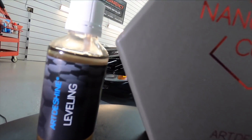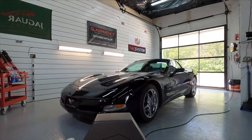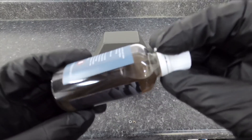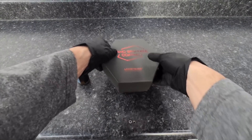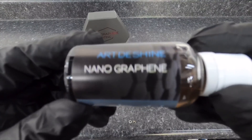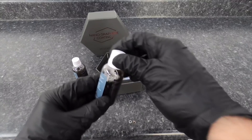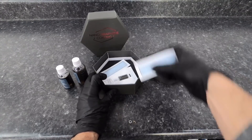Welcome back to the channel. Brian from Apex Detail. Today we're going to take a look at one of the most concentrated nano graphene coatings on the market — so concentrated they recommend picking up a leveling solution along with it to make application more manageable. In the kit you get the 30 milliliter vial of the nano graphene coating, warranty card, directions, and all the usual stuff. Sold separately is the leveling solution, application blocks, and microsuede applicators.